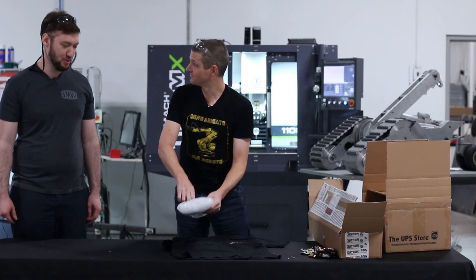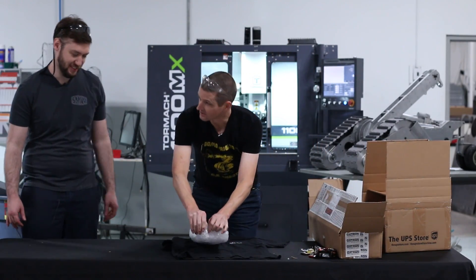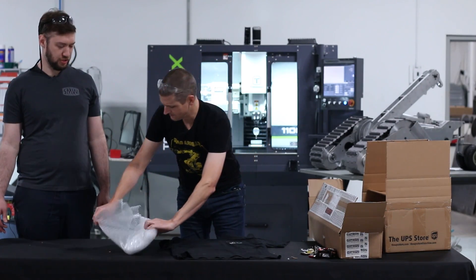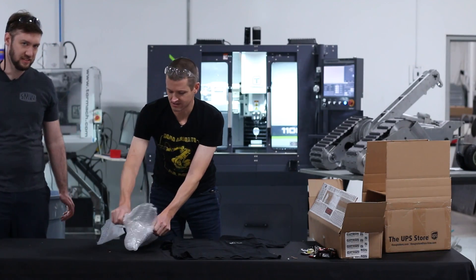I think Dan did some pretty cool stuff on these — these are his upper torso side plates. Neo or Cube? I think Neo — Dan, comment below, which Tormach did you make these on? I'm gonna be giving Carl a run for his money here.